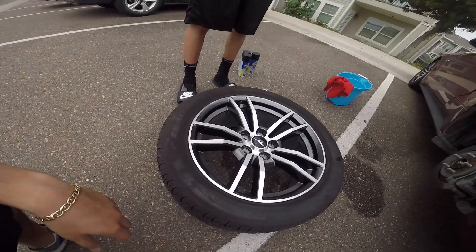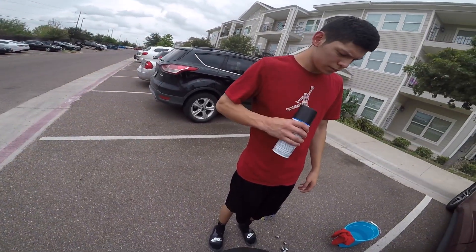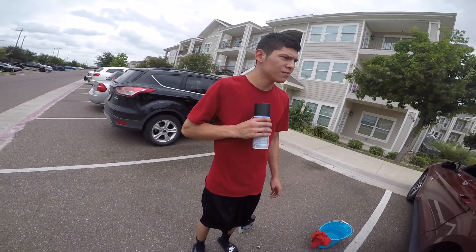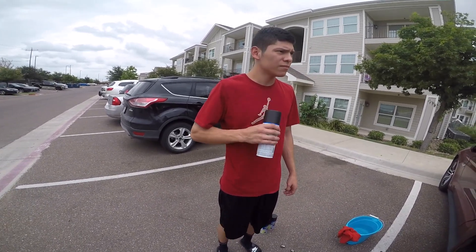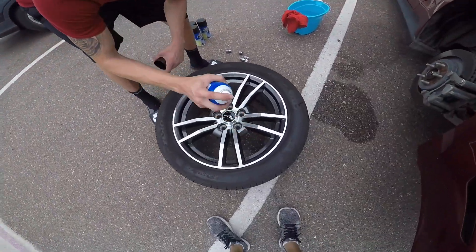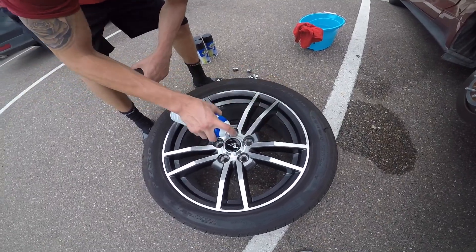The tricky part about these rims is that they are quite edgy and sharp with a lot of corners, so it's gonna be a little tricky. Before spraying, make sure you shake the can well. It's recommended that you apply this during warmer weather — around 90 degrees it should stick on just fine, unless it starts to rain, then that'll be a problem. First light coat.